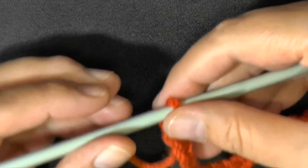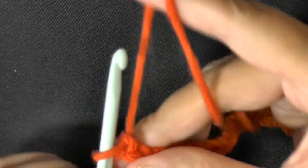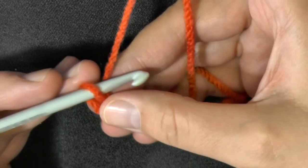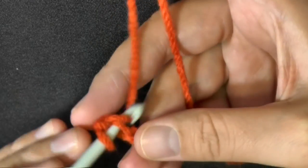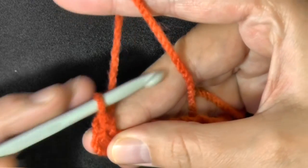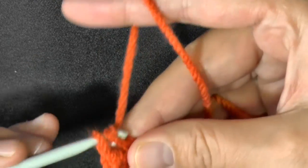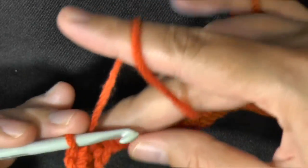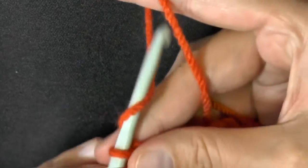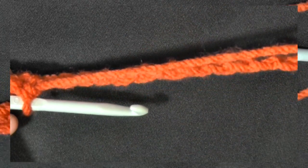I can survive having one row without fringe, so I'm just going to go ahead and start my next row. In the second chain from the hook, you want to go ahead and do a single crochet. Then you want a single crochet in each stitch down your scarf. When you get to the end of the row, I'll show you what you need to do.